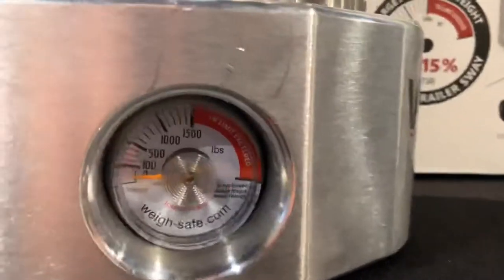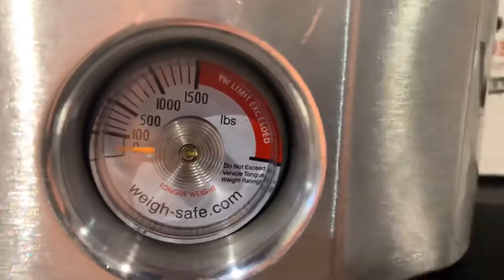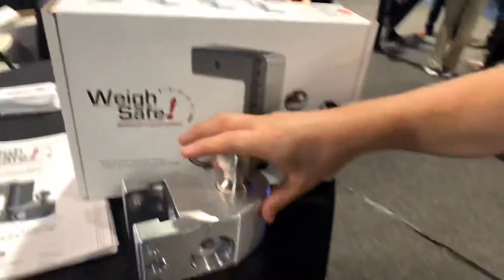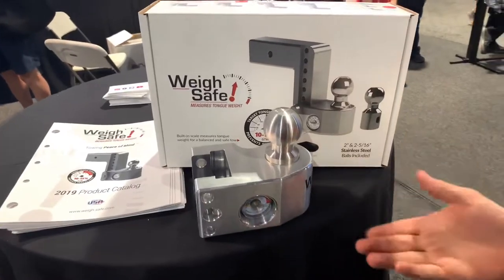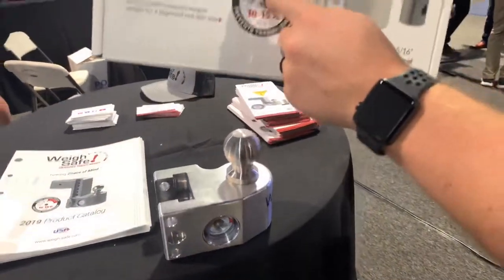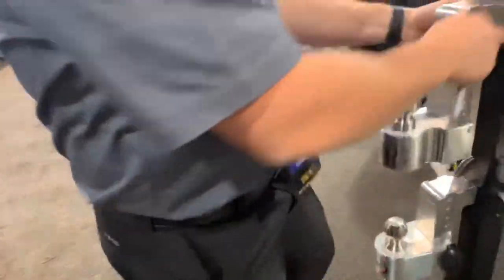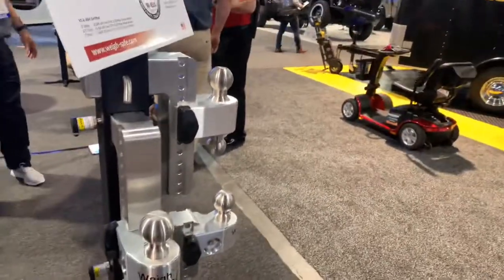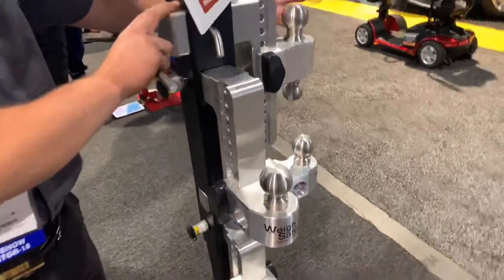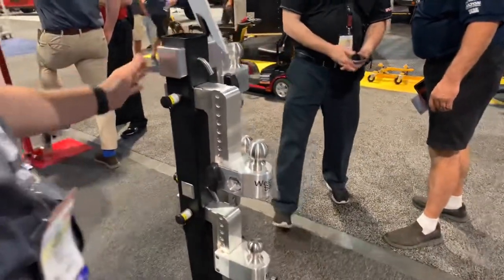Different sizes are available. On a two-inch receiver — rated for 10,000 pounds gross trailer weight — you can get up to 1,500 pounds of tongue weight. 1,500 pounds of 10,000 is 15%, which is the maximum you want, hence the red area on the gauge letting you know you've exceeded tongue weight. The two-and-a-half inch receiver maxes out at 2,200 pounds, which is 15% of the max 14,500 pounds. The largest size is a three-inch receiver, made for 2017 and newer F350, F450, and F550 Power Stroke diesels.